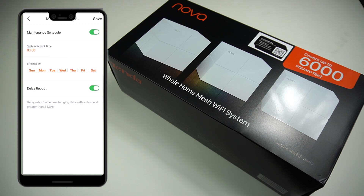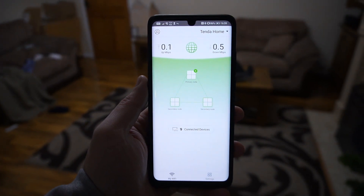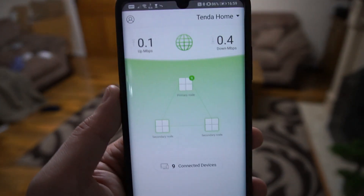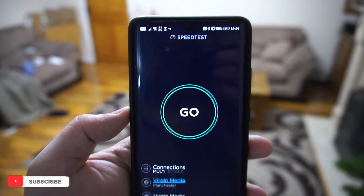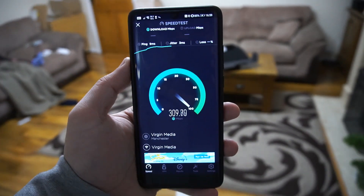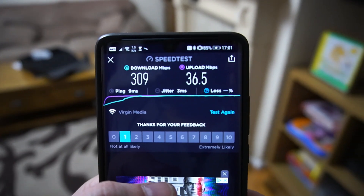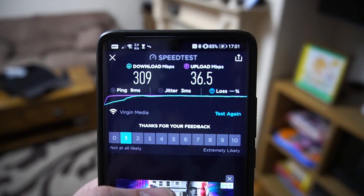So far, the configuration process and performance of the Tinda Nova have been perfectly fine for my usage. Now it's time for a speed test. My internet from the ISP is about 300 megabits per second. My mobile phone is currently connected to the prime unit. Using the Speedtest application — available for Android and iOS — let's hit Go. The result is about 309 Mbps download and 36.5 Mbps upload. Not bad at all, though we're about one meter from the Wi-Fi unit.